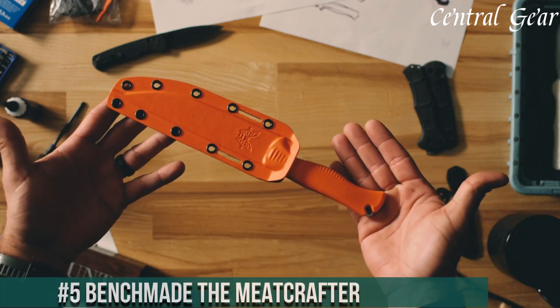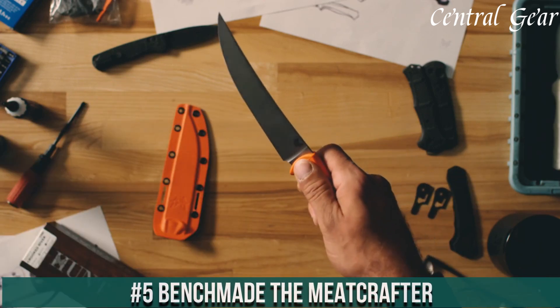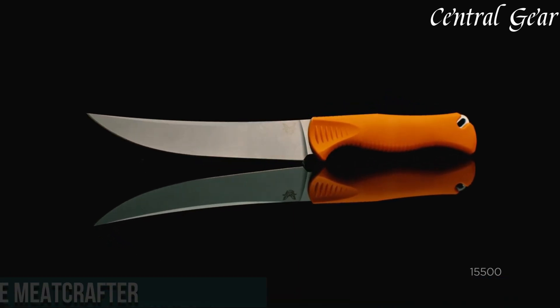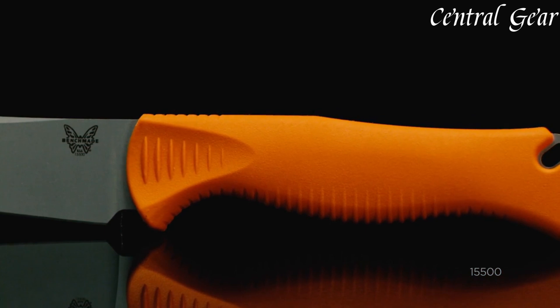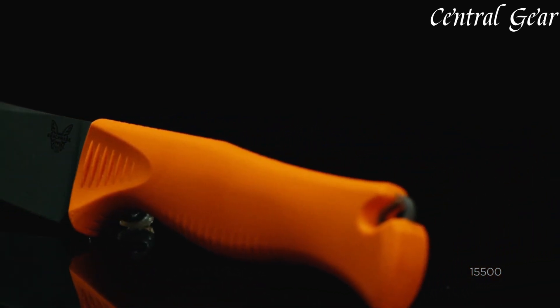Number 5. Benchmade the Meat Crafter — the ultimate tool for meat processing and culinary precision. Engineered with a high-quality, full-tang CPM 154 stainless steel blade, the Meat Crafter delivers exceptional sharpness and edge retention.